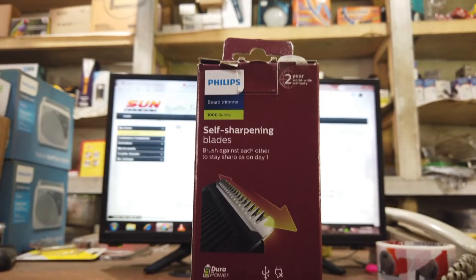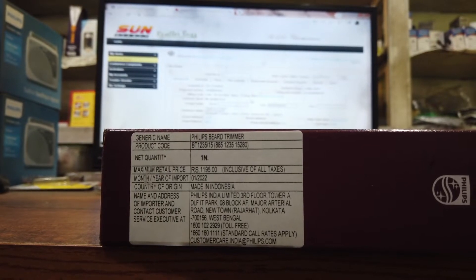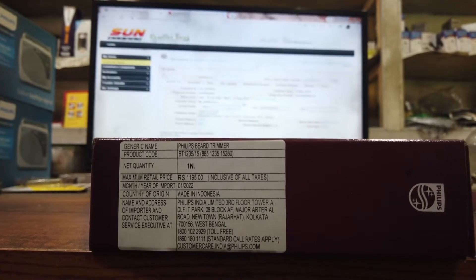We have a company. We have a model number. This is BT1235. We have a price for $1.65.